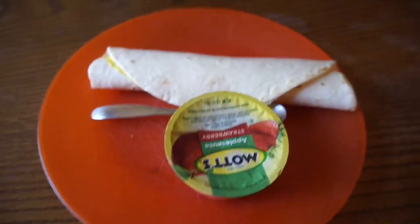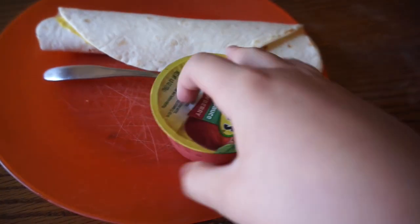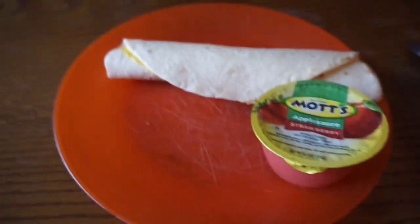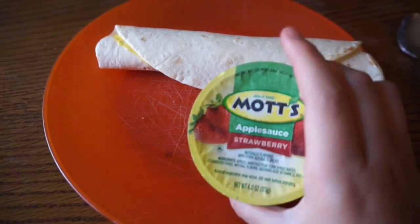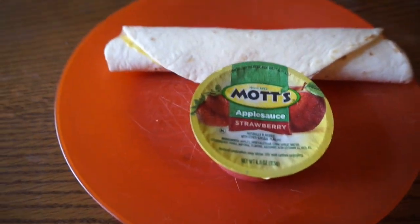Alright guys, here we go for Tuesday's lunches. For my lunch I'm gonna be having a turkey roll-up and some Mott's strawberry apple sauce, and for my drink I'll probably just have water. Let's go see what Maddie's gonna have.